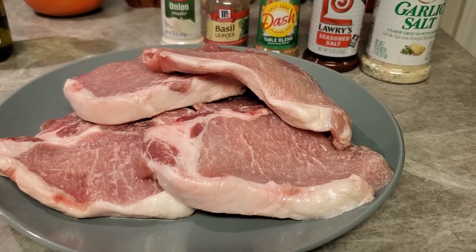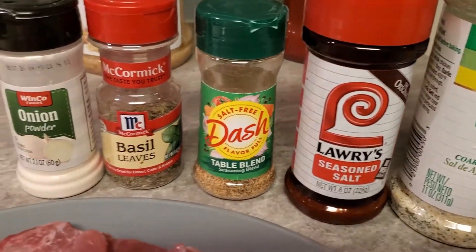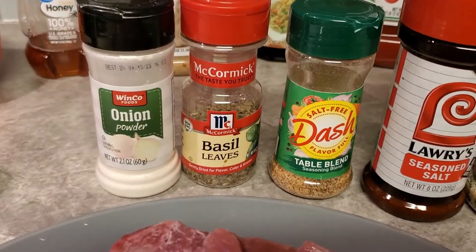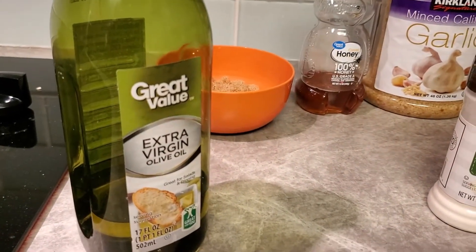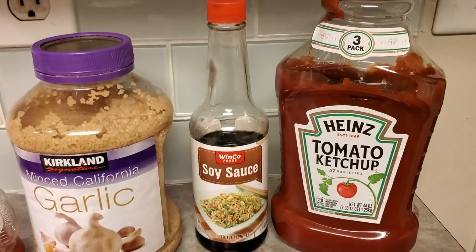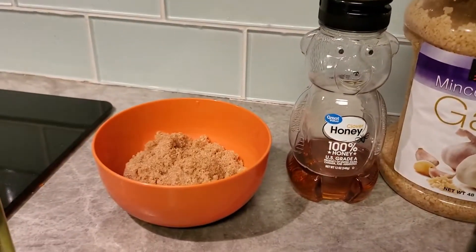Honey garlic pork chops. Now we're going to use the garlic salt, the Lori's, the Queen Mrs. Dash, basil, onion powder, and we're going to also use some extra virgin olive oil. Now back here I've got the ketchup, the soy sauce, some garlic, some honey, and a little bit of brown sugar.